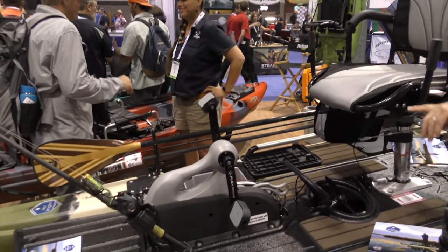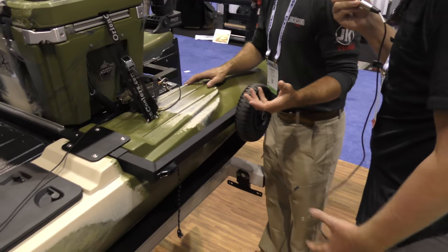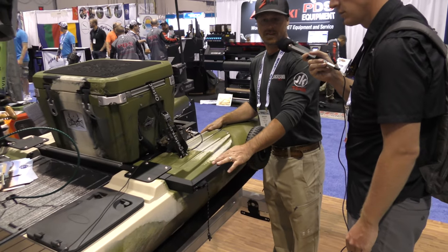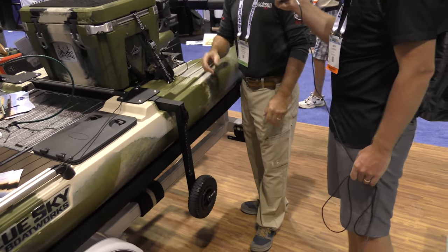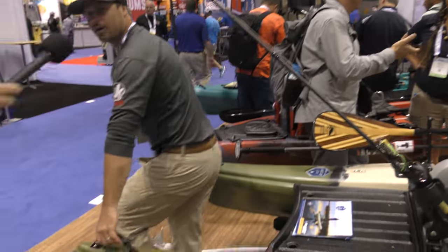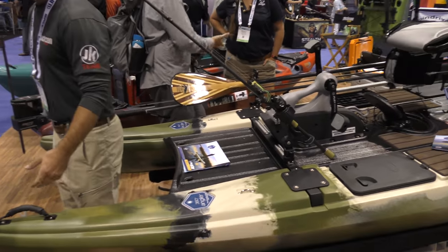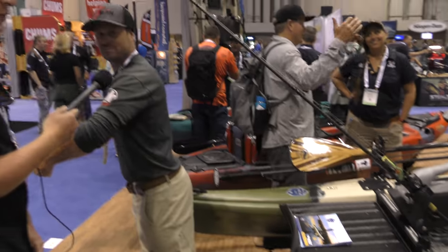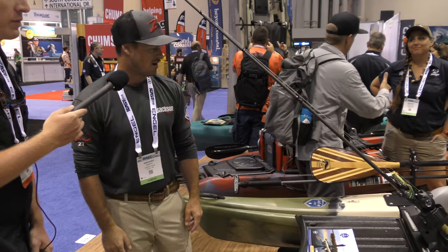The rod holder and paddle holder on the side is worth noting — you can hold multiple rods right there. It also comes standard with built-in wheels, which is impressive since kayaks are getting heavier. You can just pop these off and roll it away. It's easy to transport — stand in the middle, lift it up on the wheels, and start walking. The wheels are so tall they basically match the height of a truck bed, so loading up is simple.